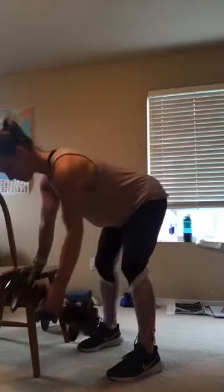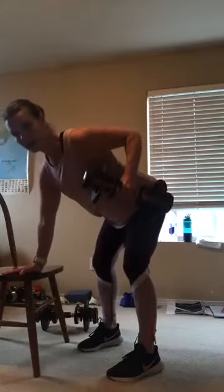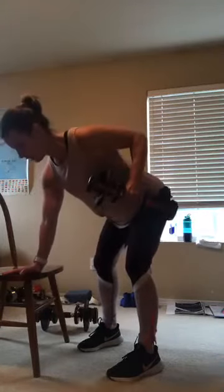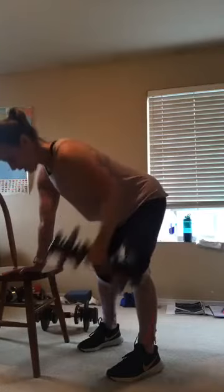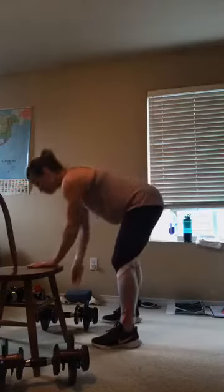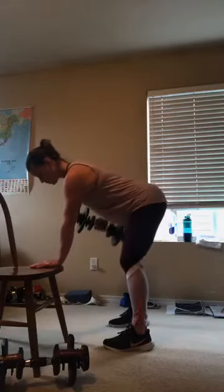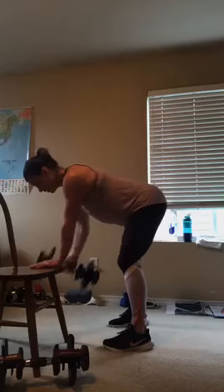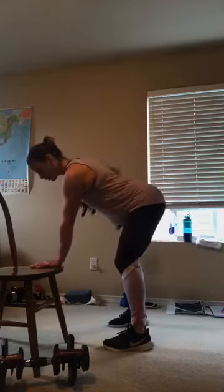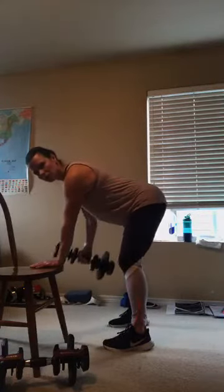Good job, you guys. Really squeeze that shoulder blade right there. Pull that weight to the top of your hip bone. 8, 7, 6, 5, 4, 3, 2, and one. Right there, good job. We're going to switch sides — going right into the other side. Back is flat, squeeze that shoulder blade. Pulling that weight right to the top of your hip bone, pulling that elbow to the back corner. Trying to squeeze right in between those shoulder blades, keeping that neck long and relaxed.